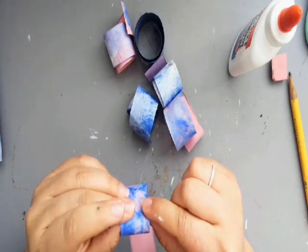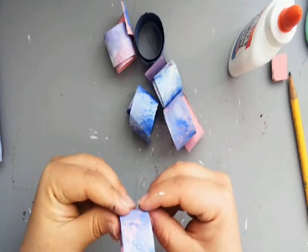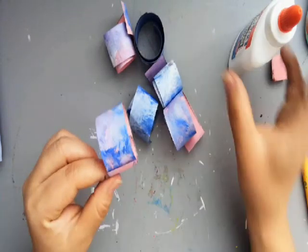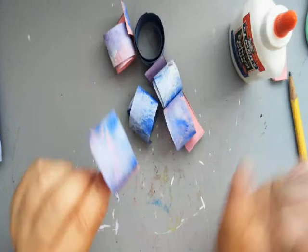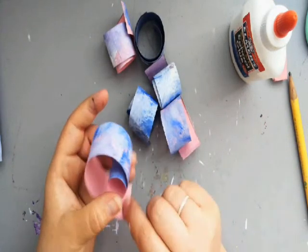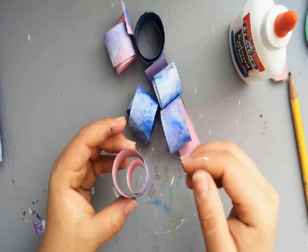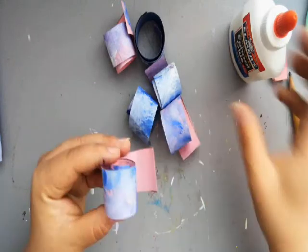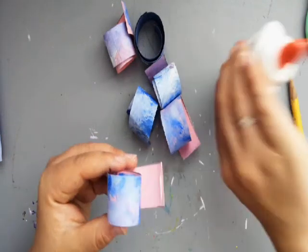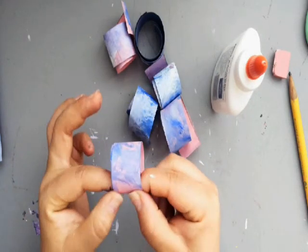Since it's liquid glue, it might not dry as quickly as stick glue. That's fine. If you have a glue stick instead of liquid glue, that works perfectly fine too. So now I have that part. Now I'm going to decide how much of a swirl I want. I think that's pretty good, so I'm going to put a little bit more glue and hold this side down for another 10 seconds.